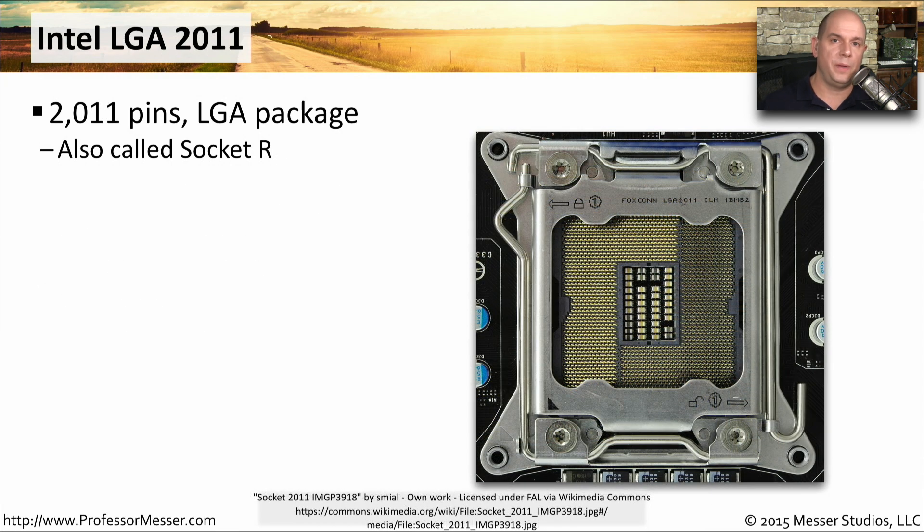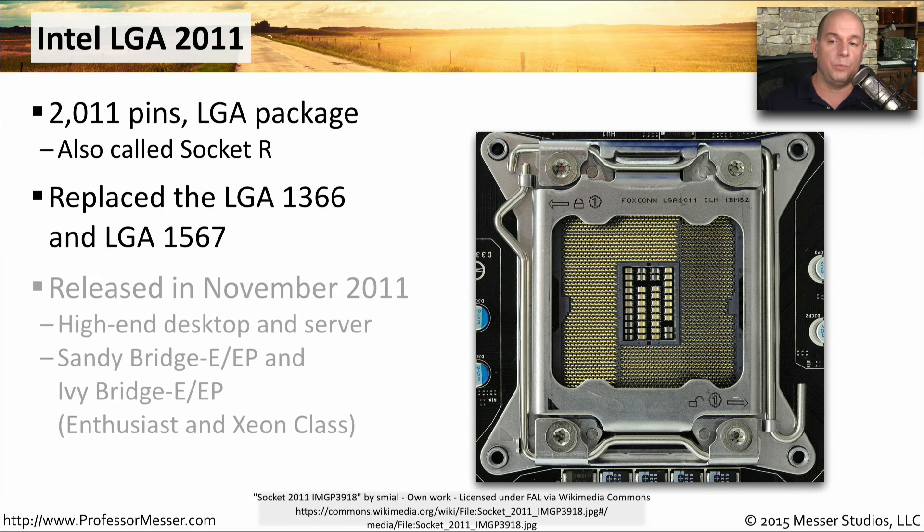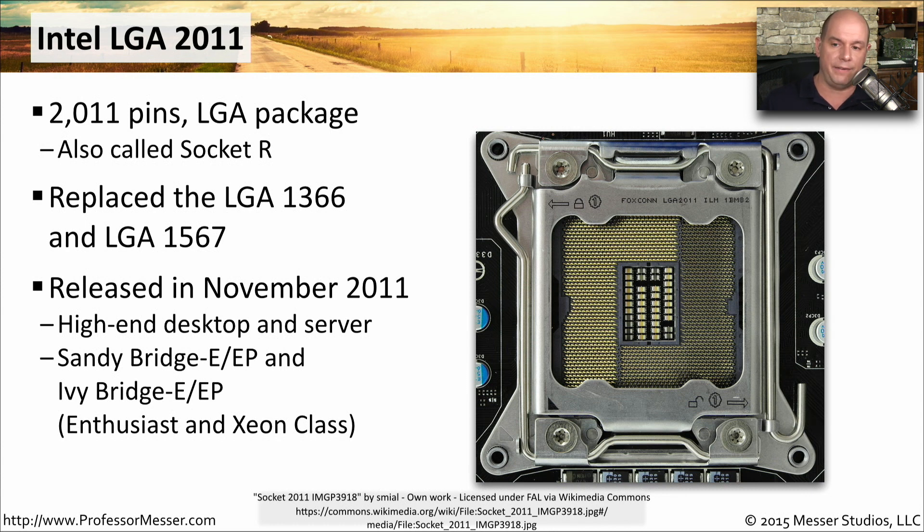Some of Intel's higher-performing CPUs use the Intel LGA2011 socket, also called Socket R. This replaced both the LGA1366 and the LGA1567 from Intel. The LGA2011 was also released in 2011 and was designed for high-end desktops and servers. The Sandy Bridge E/EP and Ivy Bridge E/EP — Enthusiast and Xeon class processors — are what's designed to go into this 2011 processor socket.